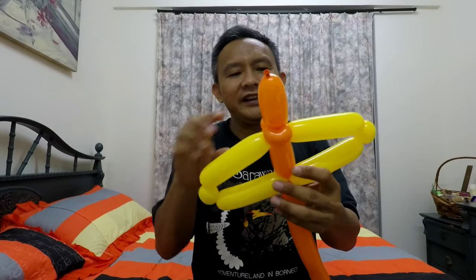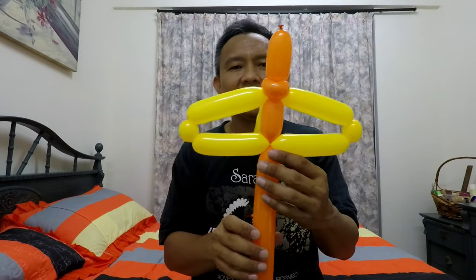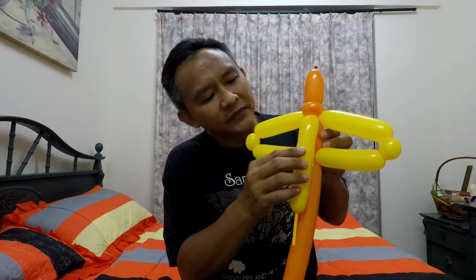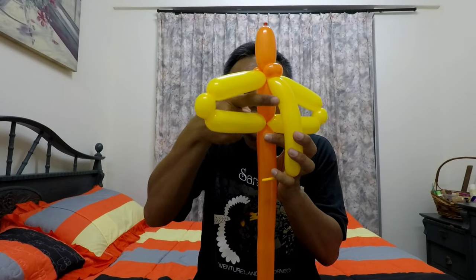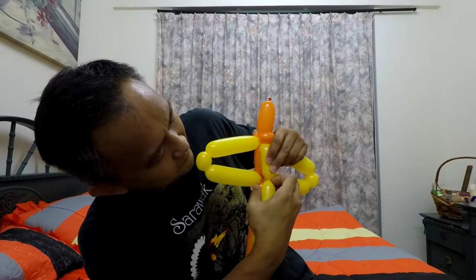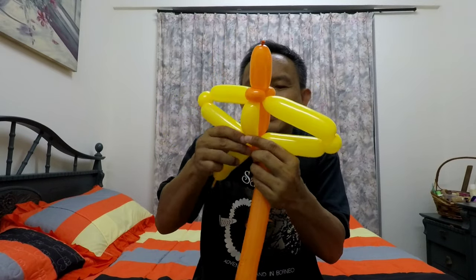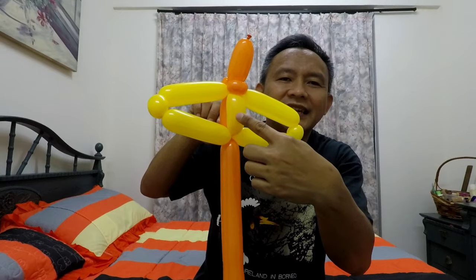The wings are forming nicely. At the back you'll see the second balloon twisting over, left with some length. Take that part of the first balloon and match it to the same length as the second balloon's remaining section, then twist them together.